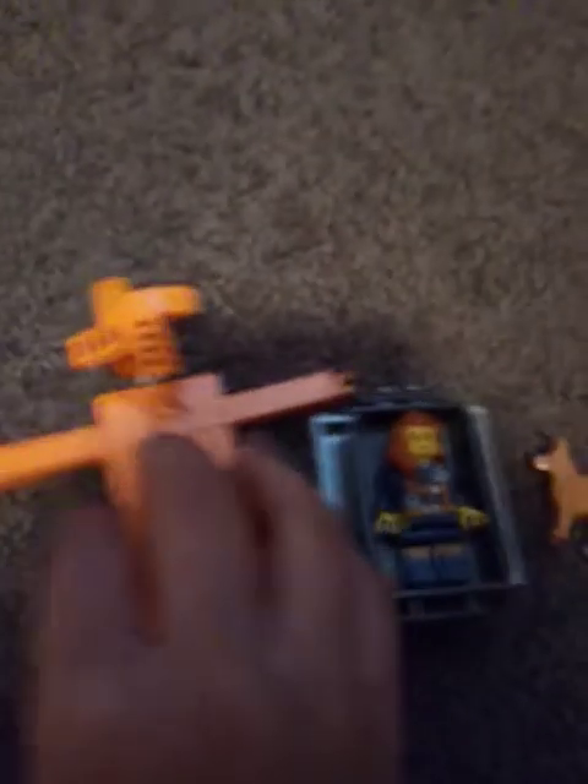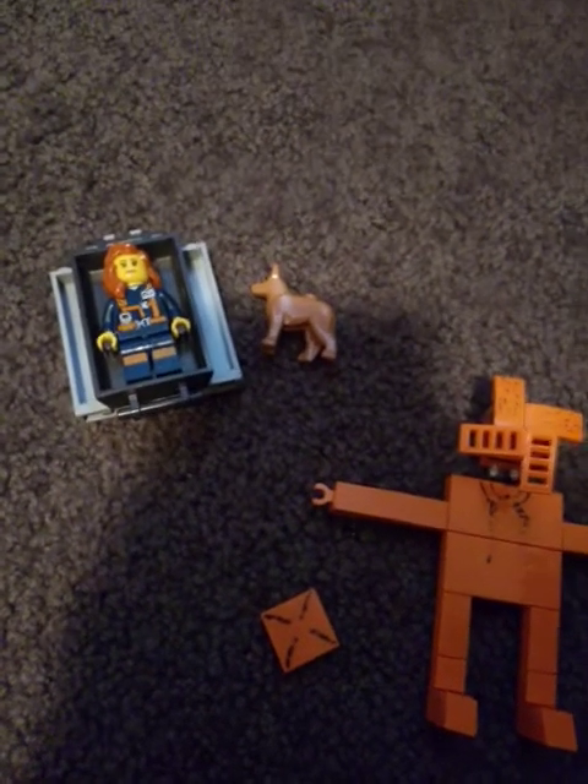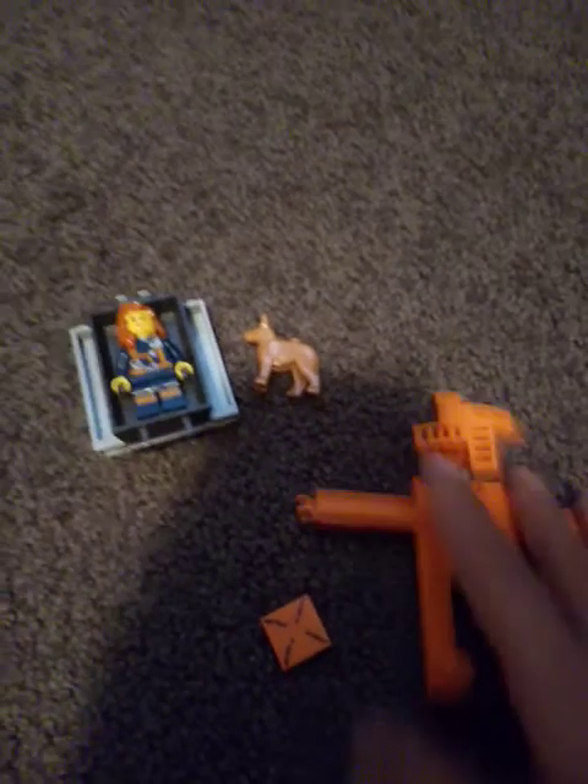Now look at the size differences — pretty big. So that is the Stranger Things Upside Down set. There is already an official Stranger Things set from Lego, but this is my version. Thank you guys for watching. If you liked the video, please like and subscribe to the channel, and hit that notification bell to be notified when I upload. I'll see you guys in the next video.